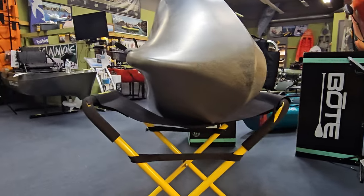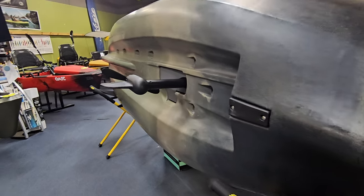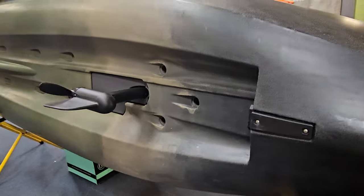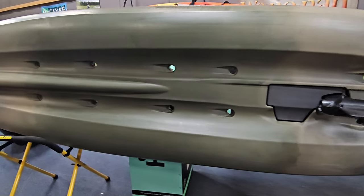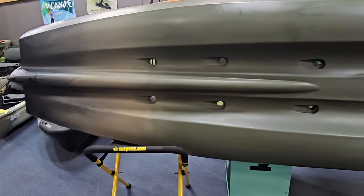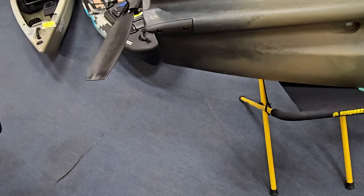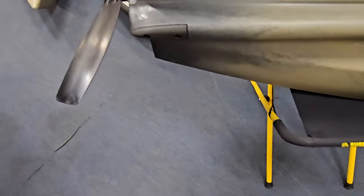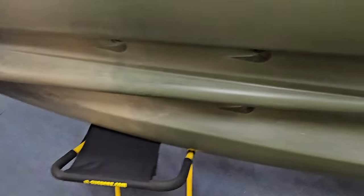Looking at the hull design underneath, the deck is flat, but underneath you can see where the stability comes from — the ridges on the edges provide secondary stability. This allows you to lean over to land a fish without worrying about tipping over. You'll feel that resistance from the secondary stability. When I get this out on the water, I'll definitely put that to the test.